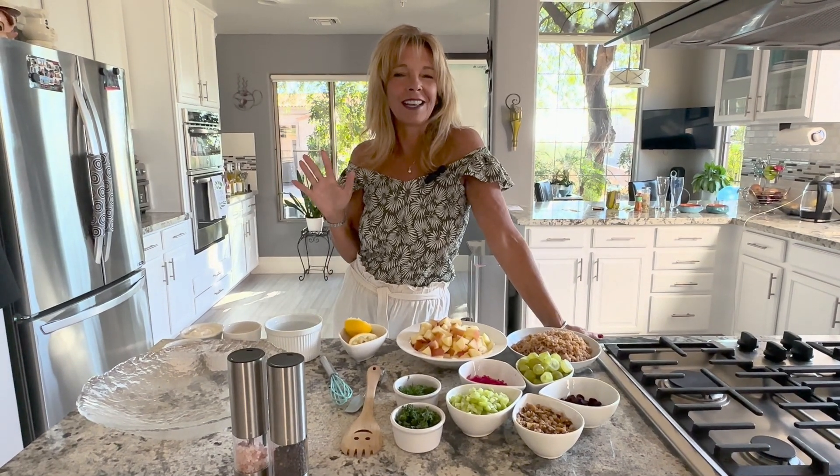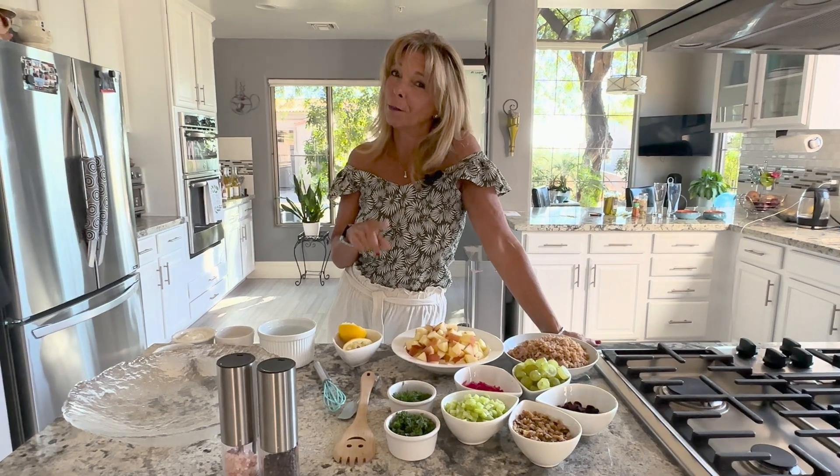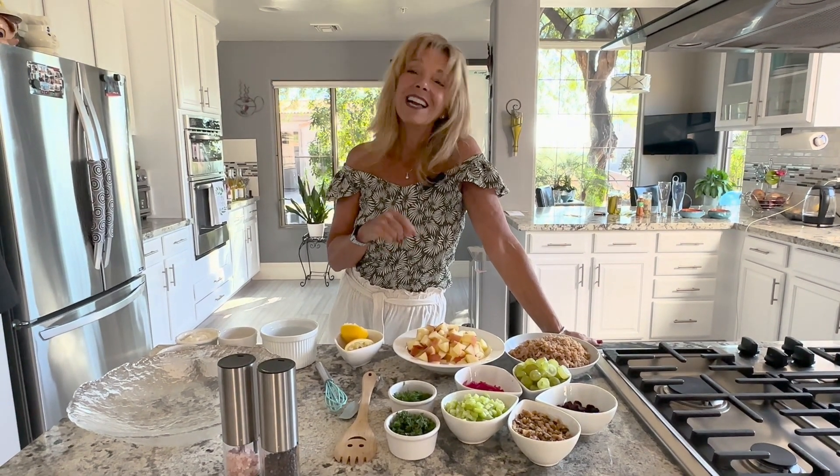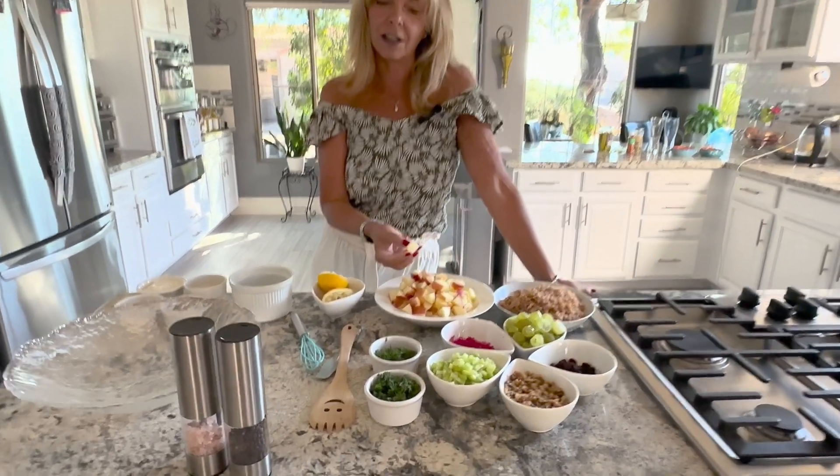Hi everyone, Kathy from Kathy's Vegan Kitchen. I hope you're enjoying the recipes. Don't forget to subscribe to the channel by pushing the subscribe button. Today we're going to a barbecue at my parents' house and I'm bringing Waldorf salad.